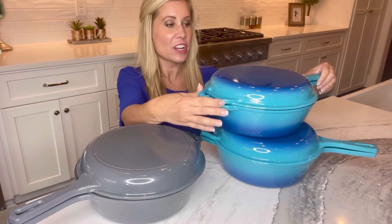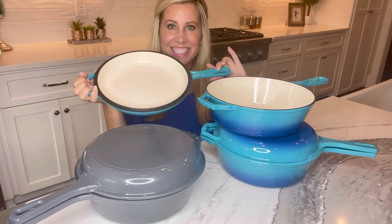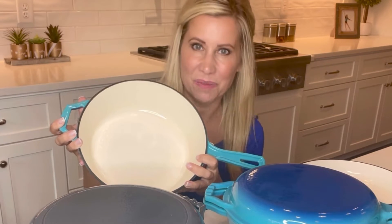Look at the Bruntmoor enameled two-in-one cast iron cooker. The lid actually flips over to double as a skillet or a griddle. The combo works great on all stovetops, ovens, or even the campfire.